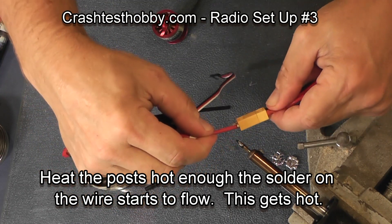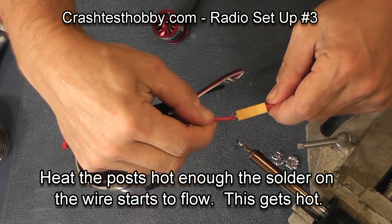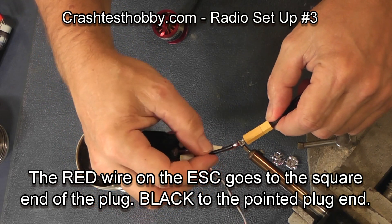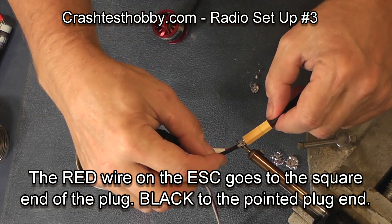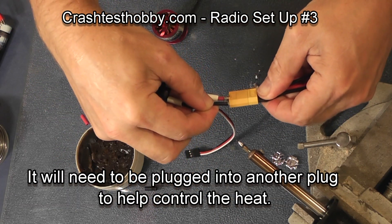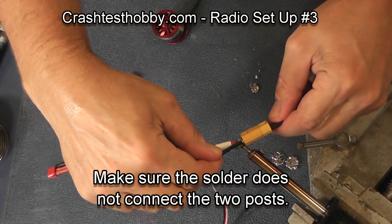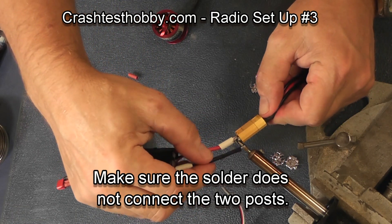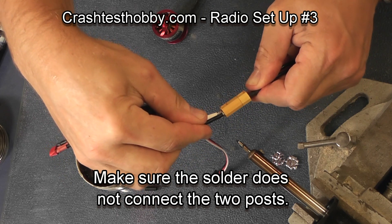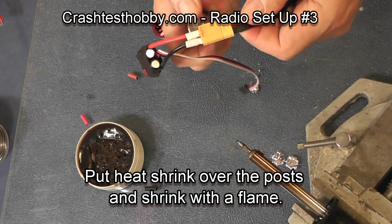The red wire goes to the square end of the plug and the black wire goes to the pointed side of the plug. Your red wire on the speed control always goes to the red wire on your battery, so you can look at those to determine which way it has to be soldered to make sure you're getting it on right. Once you're satisfied with the position and angle — in this case the wire wasn't pointing straight out of the plug so I re-melted it — scoot the heat shrink up and use a flame to shrink it.